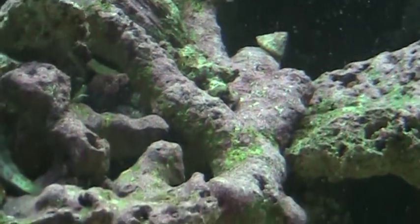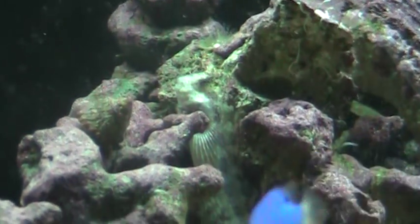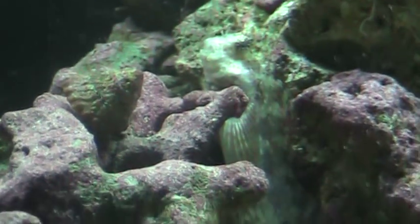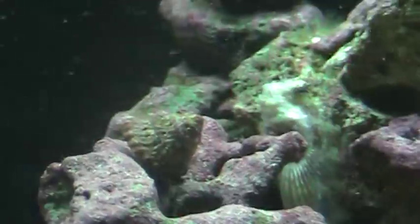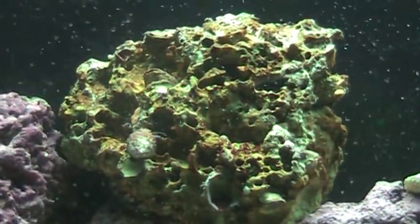There he is — a lawnmower blenny. He's shy but he's getting the hang of it.